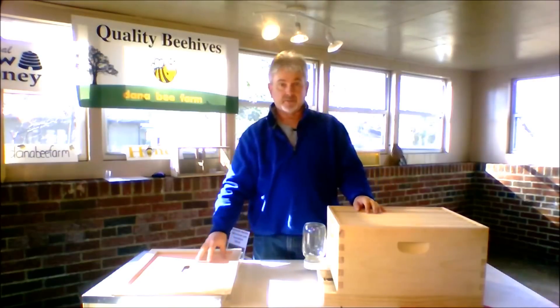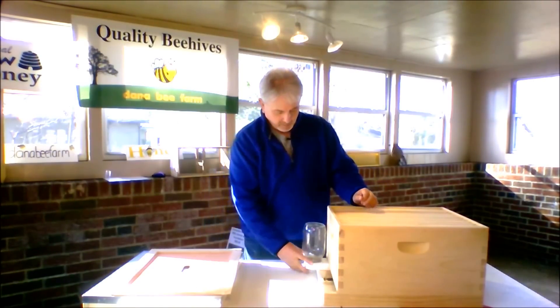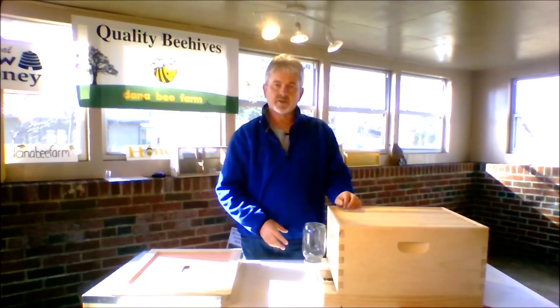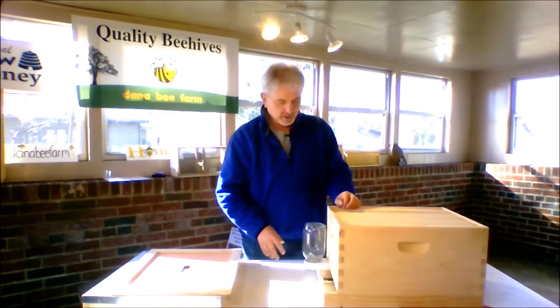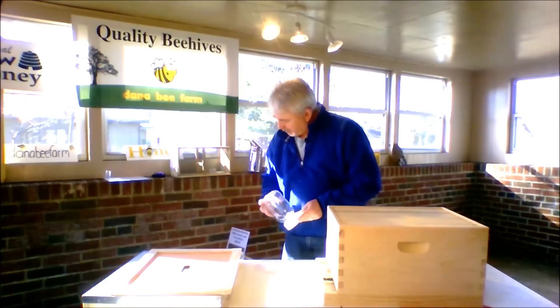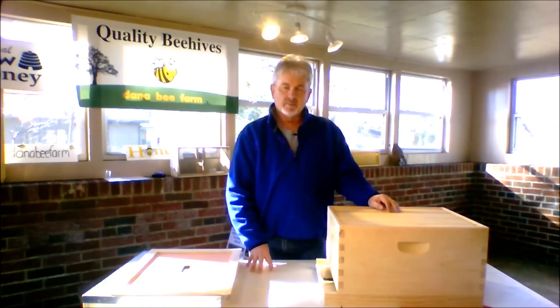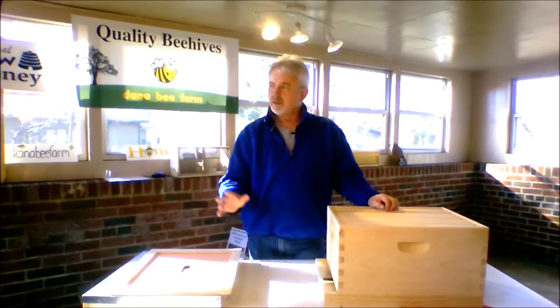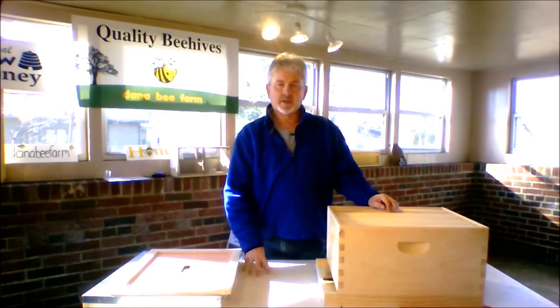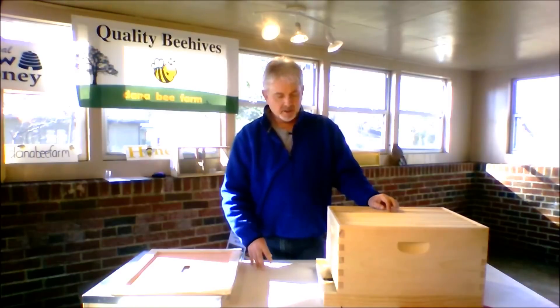When it's full, you need to add more room. What I usually do is when the flowers start blooming and spring is underway, you can probably stop feeding your hive then. Later on — in my area here in Ohio, probably in late May or so — I'll stop feeding. When things are bloomed and you can see the bees going in and out, you can see pollen on their legs, I would stop feeding your bees then.